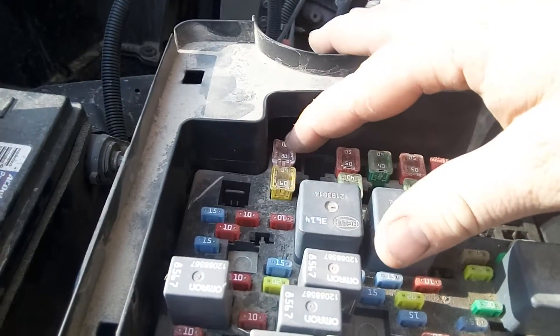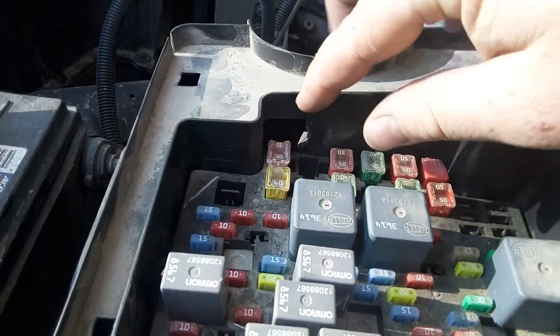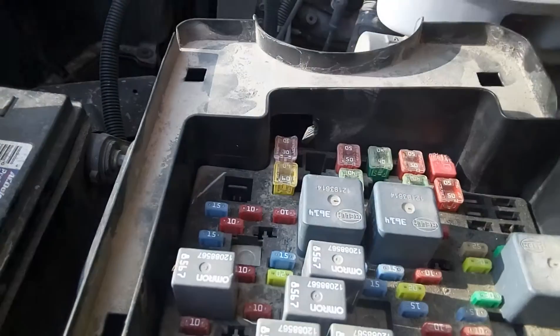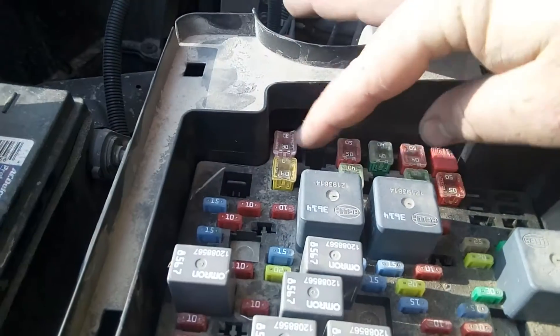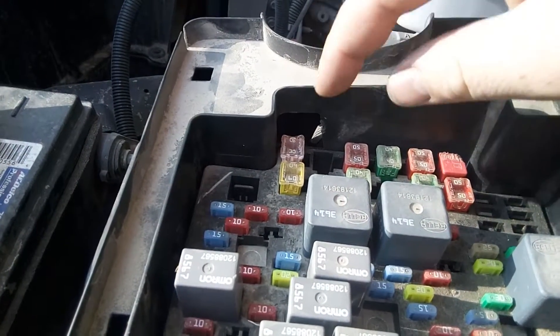So if you're having problems not having power back to your battery, check to make sure you don't have a dummy fuse in the power spot. It took me a little while to figure it out, but we finally figured it out — swapped the fuses and now I've got power to the trailer.